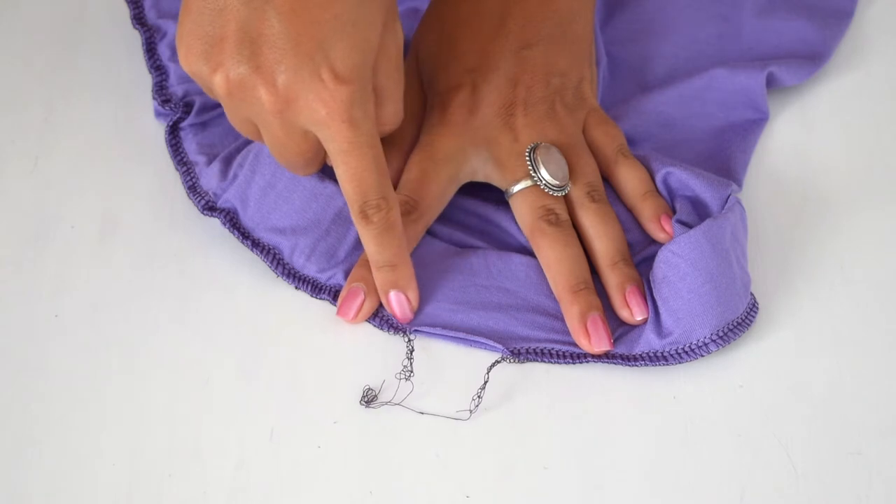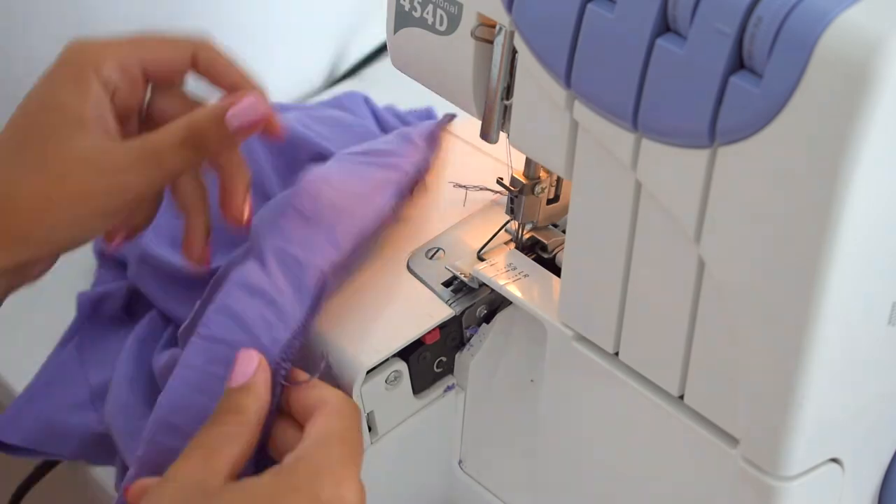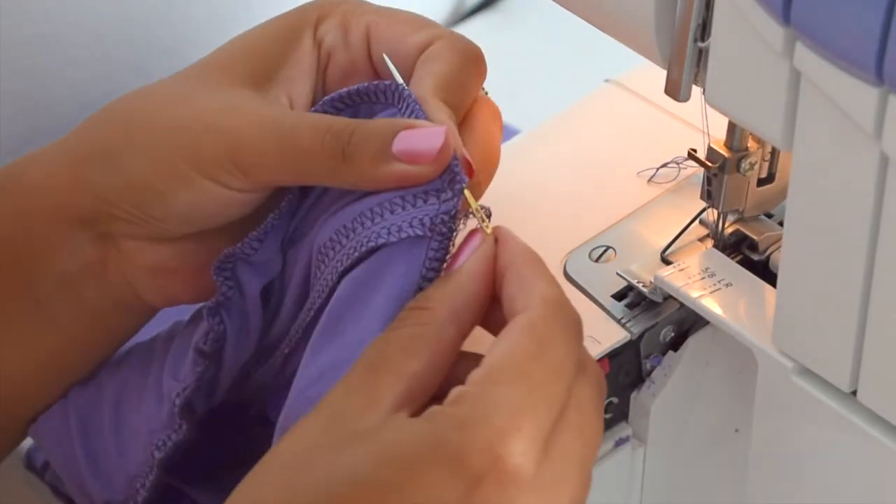It goes back to the overlock to close the opening from the elastic. Sew this point in as smooth a transition as possible, and then pull the thread ends through the seam with a larger needle.